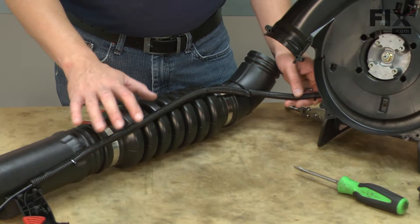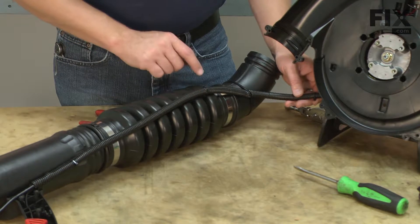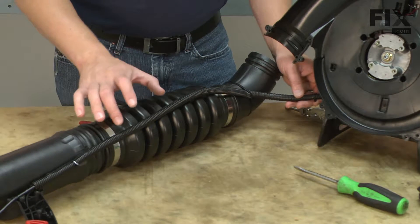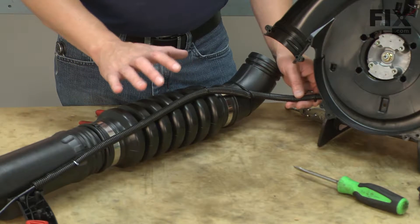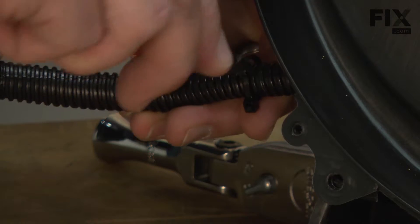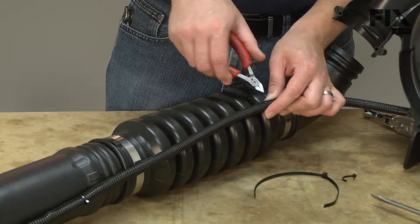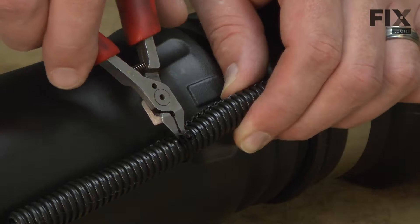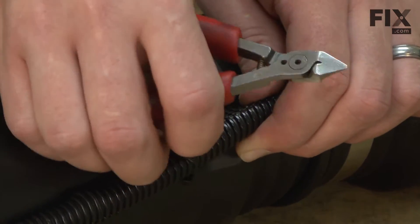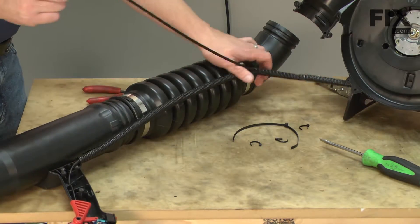The throttle cable and the wiring harness are both routed through this piece of wire loom. I need to cut the cable ties that hold the wire loom together so that I can separate the cable from the wiring harness. Now I can pull the throttle cable out of the wire loom.